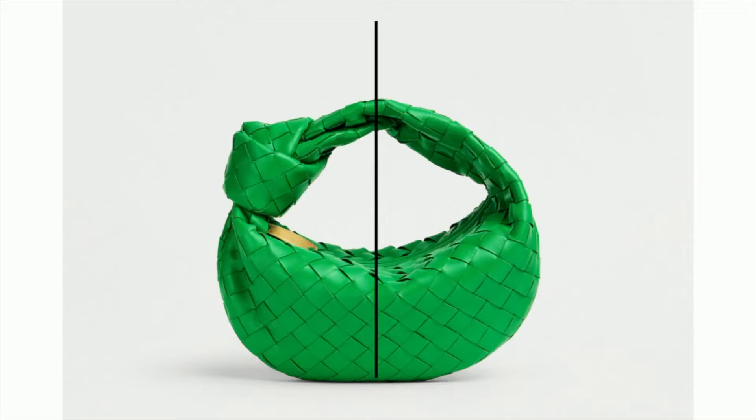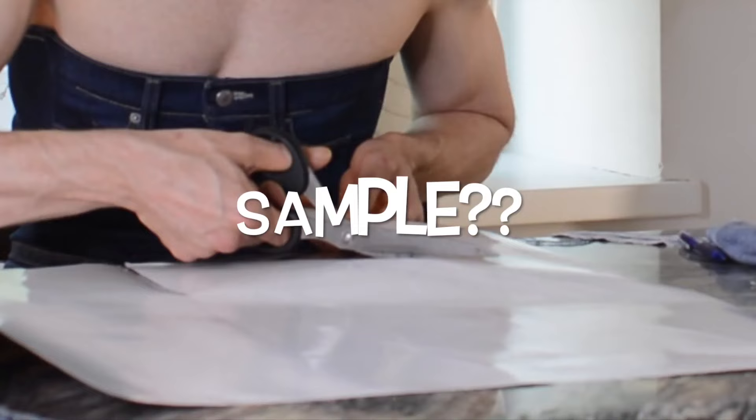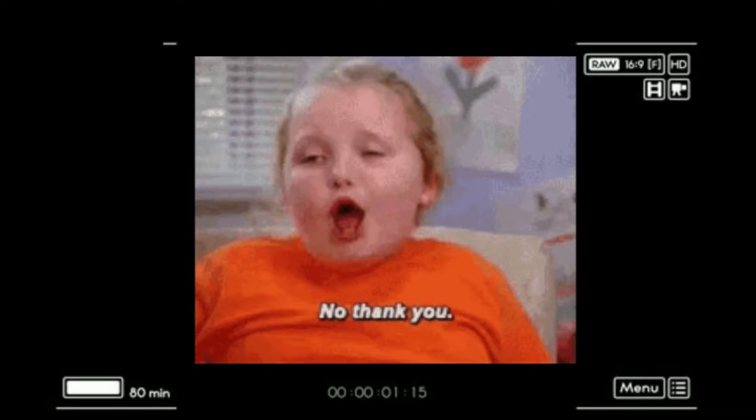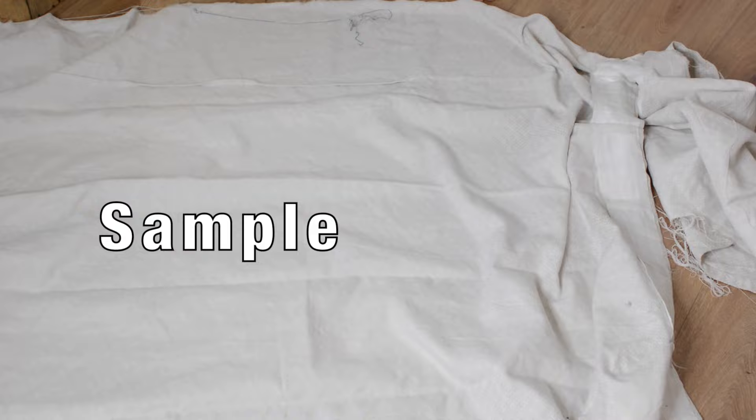Making the pattern was quite a process — I'll go through a step-by-step explanation on Patreon. But to make this video not too long, we'll just cut right to sewing the first sample. I don't like to create extra work — or any work in general, for that matter — but boy was I glad that I made a sample first.